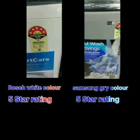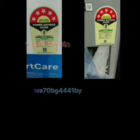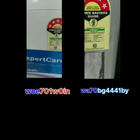Both are 5-star ratings. Both are white and gray in color. If you talk about the Boss model, it is 701W0I.